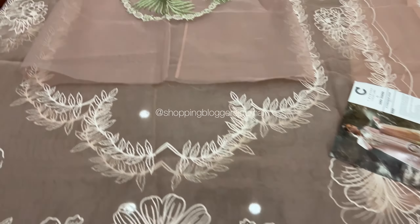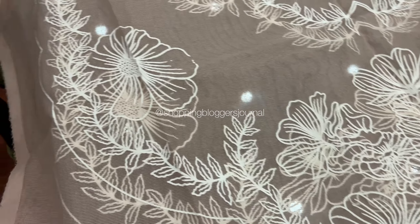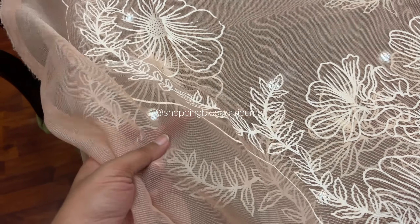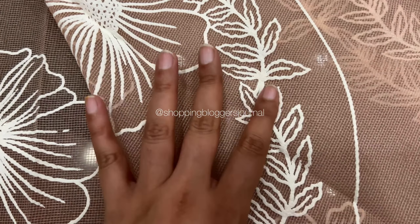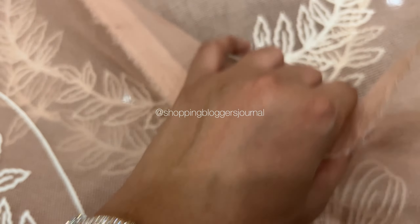Okay, so we start off with the dupatta. Now the dupatta comes in two parts — they both have so much fabric that they both become a dupatta. This is cotton net, paste-printed cotton net. I absolutely love this floral print, it's gorgeous.